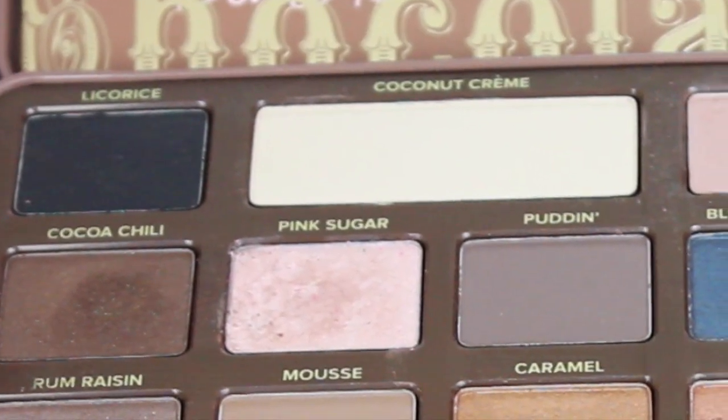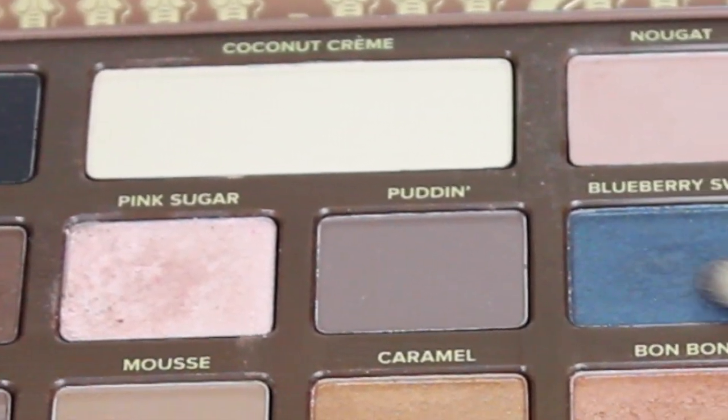Taking a little butter pecan to highlight the inner tear ducts. And just for a little fun, I'll be taking a blueberry swirl and applying this to the lower lash line for a pop of color.